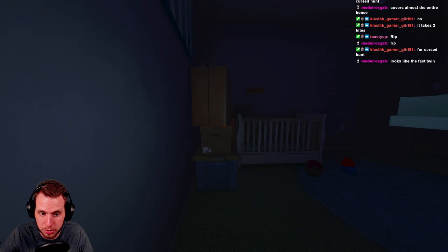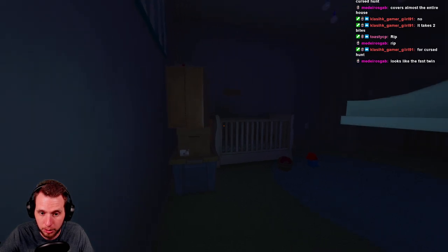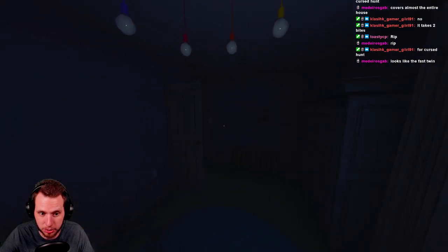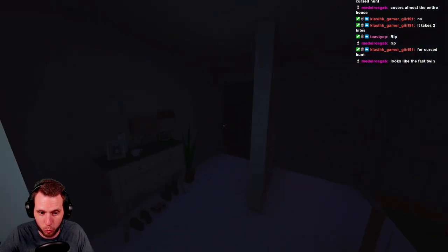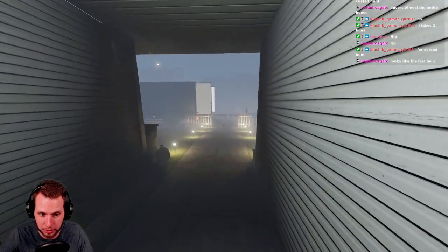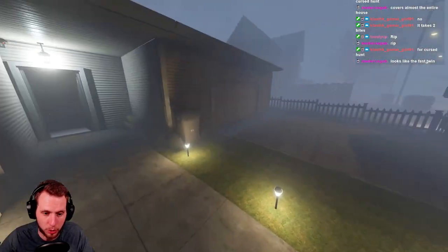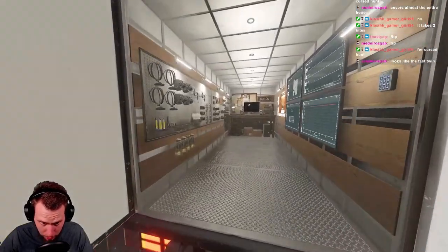I think we have the Twins here. Actually it could be a Moroi — that's way too fast to be just slightly faster than normal speed. Our sanity is low, and the Moroi moves faster when sanity is low. Getting off topic, but just noting what we're observing in-game.